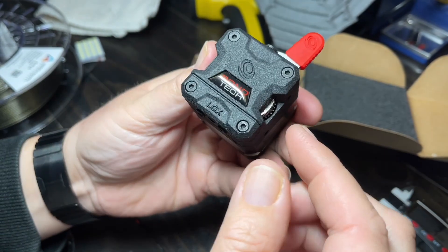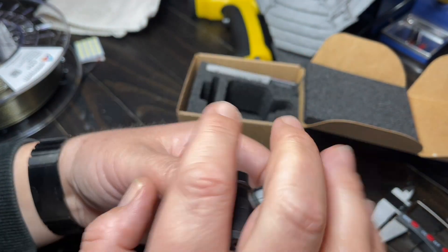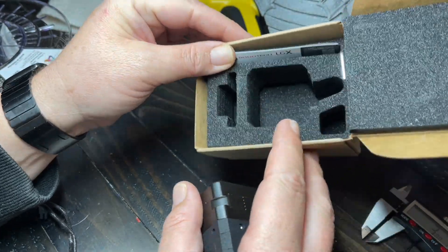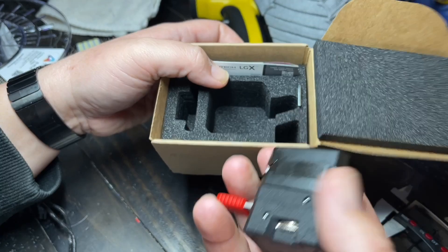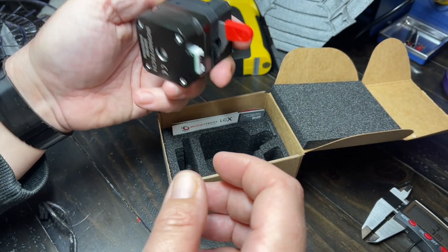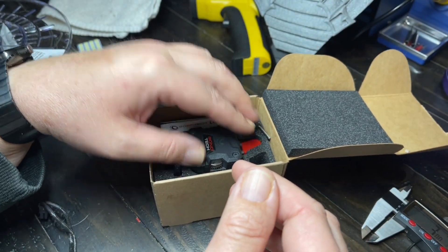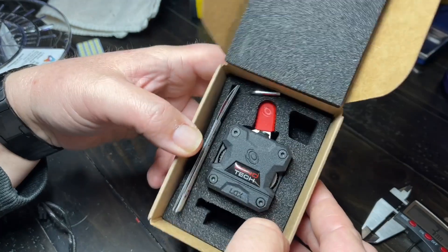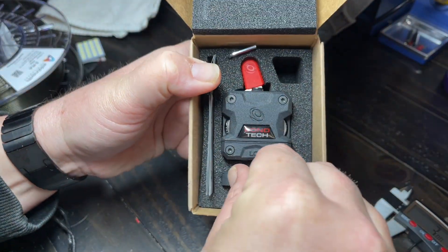This is it — the Bontech LGX. I pretty much got it the second they started pre-orders. If you have a question, leave it down in the comments below or follow me on Twitter — I'd be happy to answer any questions. People were asking for more photos, so there you go. It comes with this little guy right here as well.